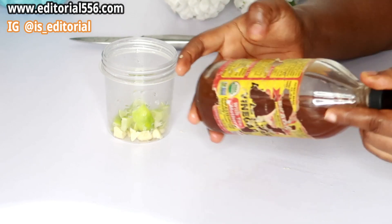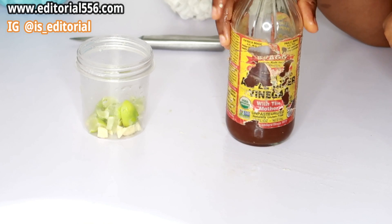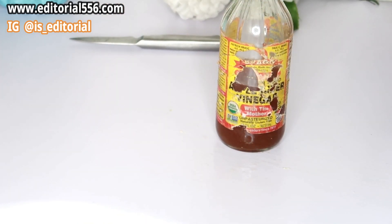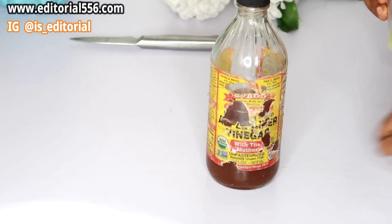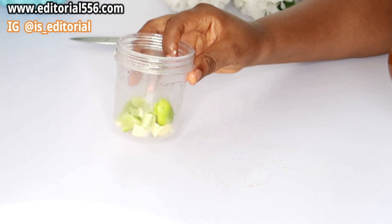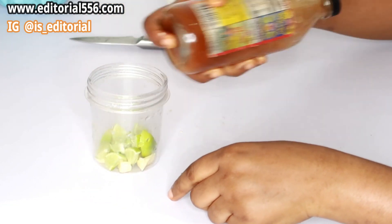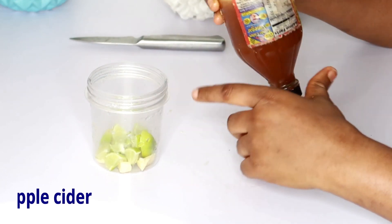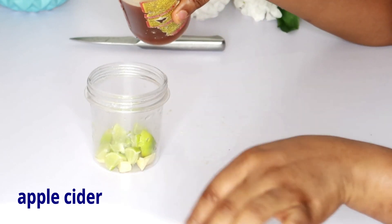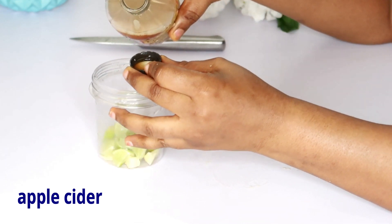The very last of the three ingredients you're going to need is apple cider vinegar. That is the last ingredient — the apple cider vinegar. Make sure that your apple cider vinegar contains the mother. I'm basically going to be putting two cups of my apple cider vinegar in.